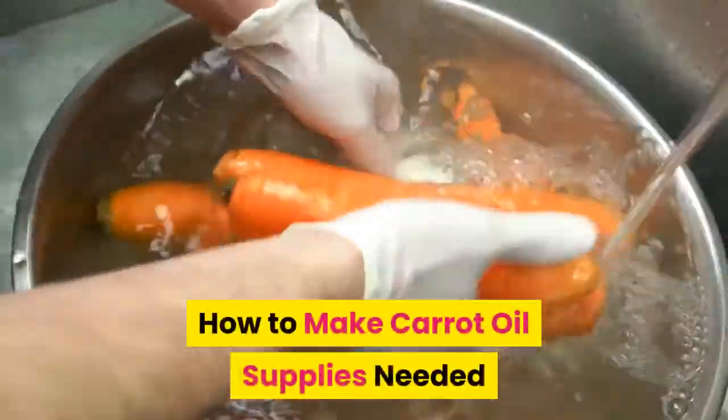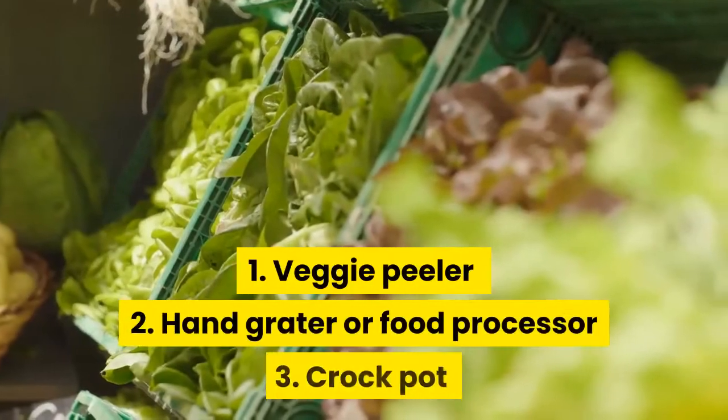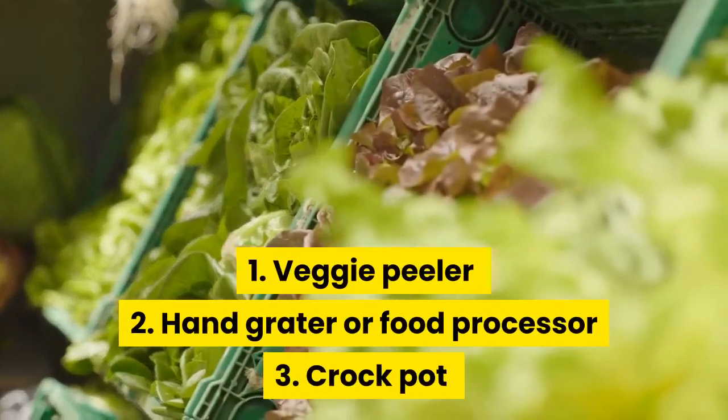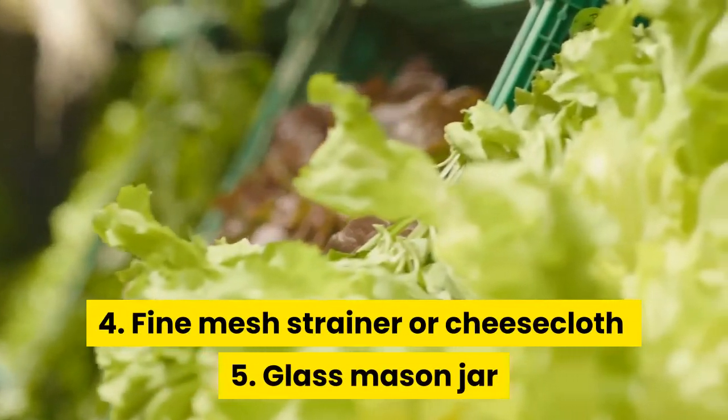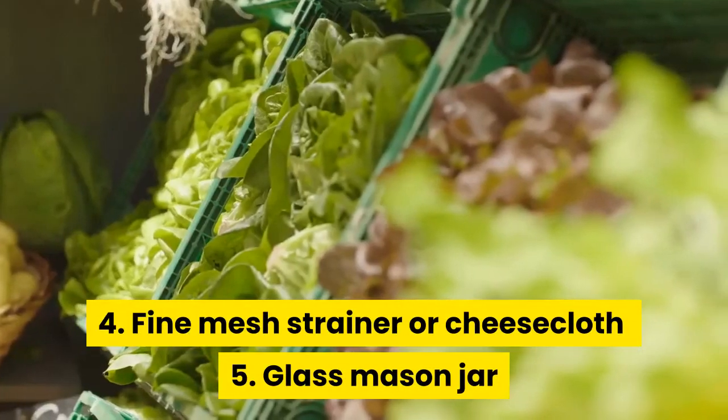How to make carrot oil — supplies needed: 1. Veggie peeler. 2. Hand grater or food processor. 3. Crock-pot. 4. Fine mesh strainer or cheesecloth. 5. Glass mason jar.